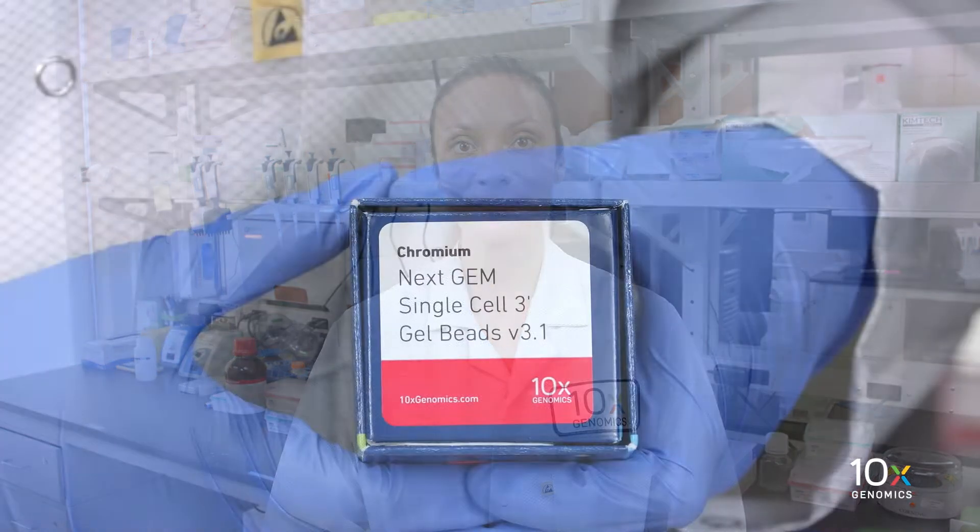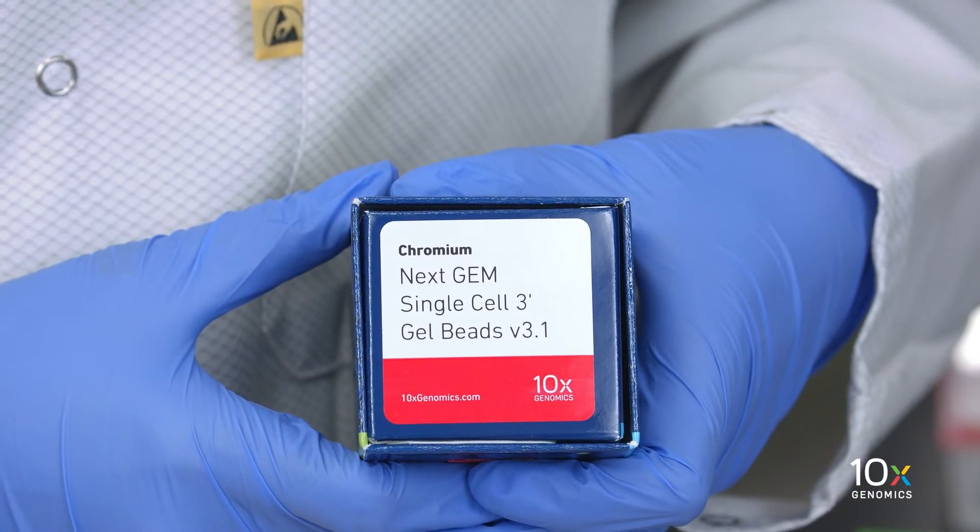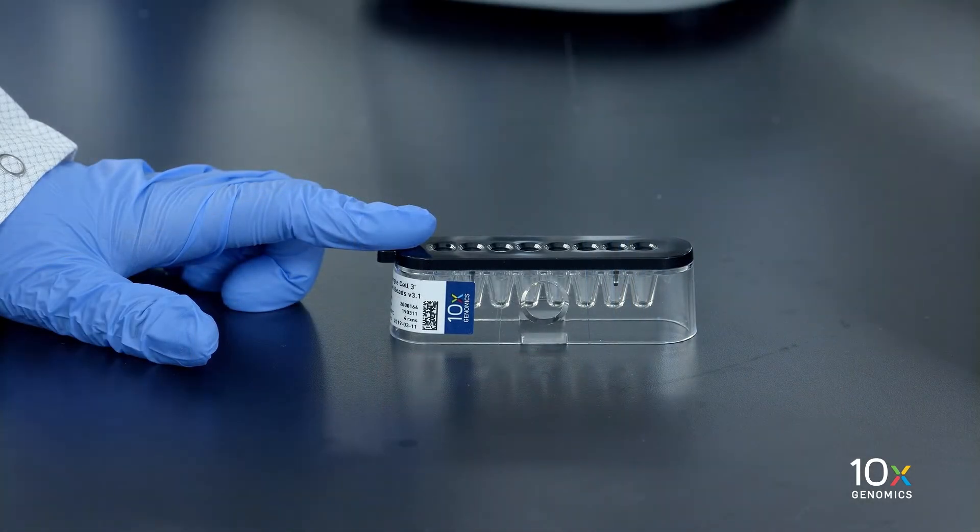We have our single cell suspension on ice and now we're ready to prepare the master mix. In the meantime, we have taken our gel beads from minus 80 degrees Celsius. The gel beads need to equilibrate to room temperature for at least 30 minutes.